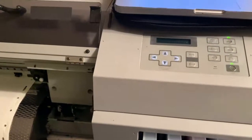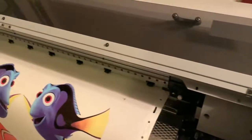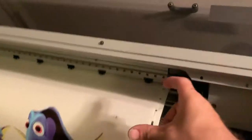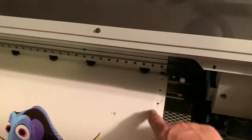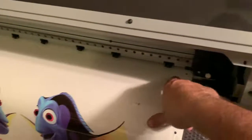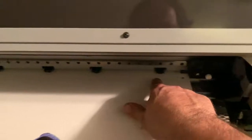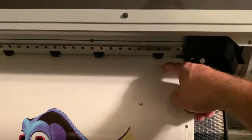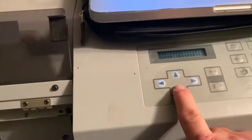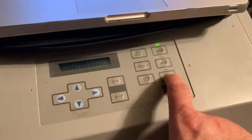After it finishes printing, push the down arrow to roll out some media. You want about 5 inches from the crop mark to the sheet cutting line — the cutting line is up here going across. Leave about 5 inches and adjust using the up and down arrows, then hit the sheet cut button.